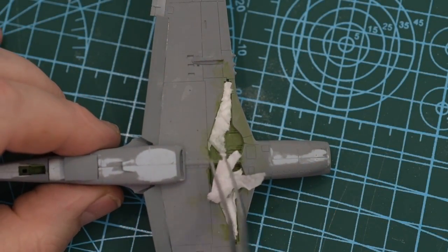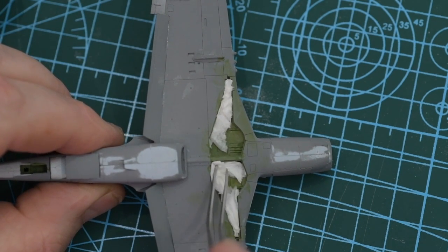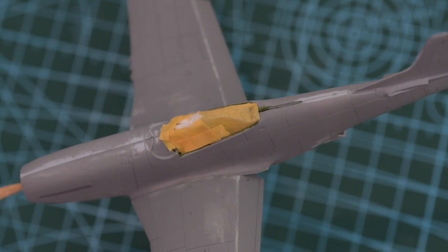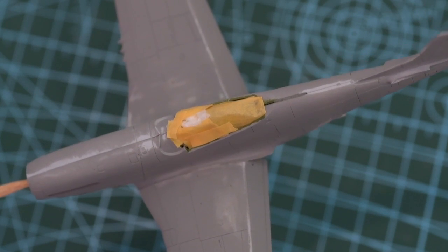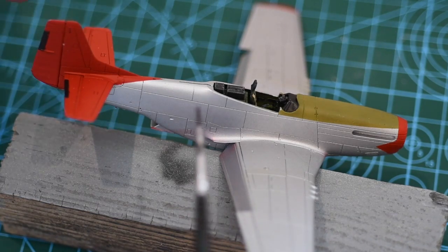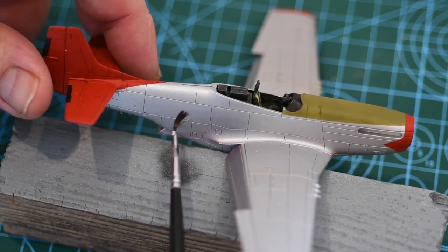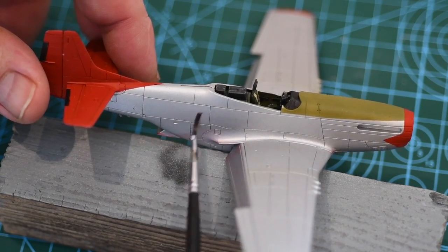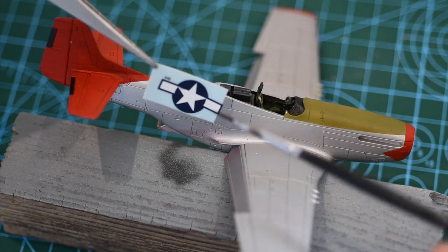So now the model is ready for the initial paint. I'm packing the undercarriage bays with tissue to protect them, and the cockpit gets some tissue packing and masking tape. The colour is all-over aluminium with red squadron markings and olive anti-glare panels masked and painted. I painted the tail planes off the model to make the masking easier. With the basic colours done I can start setting the larger decals as usual.